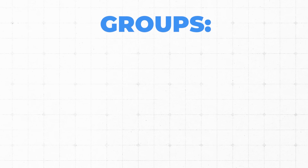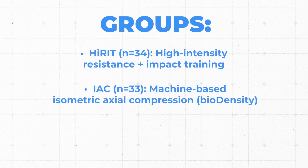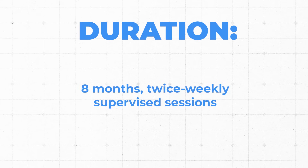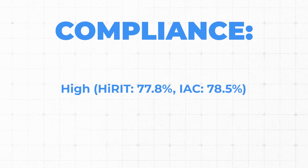This is a semi-randomized control trial including 93 men with an average age of 67. They had to be over 45 with low bone density. They were split into three groups: the HI-RIT group, the Biodensity group using osteogenic loading machines, and a control group with no intervention. The study ran for eight months, with both the HI-RIT and Biodensity groups doing twice-weekly supervised sessions with high compliance — within one percentage point of each other.